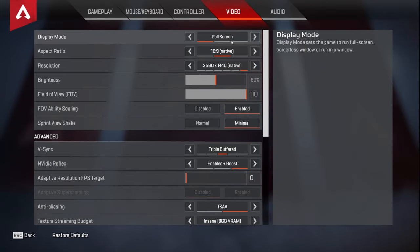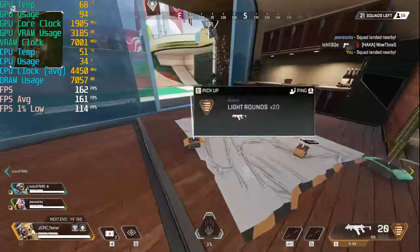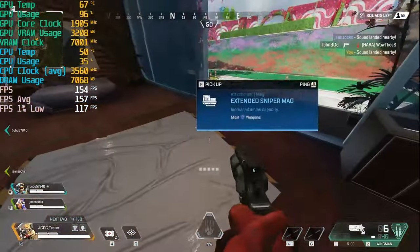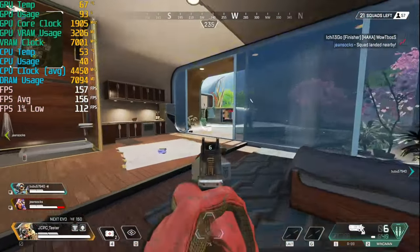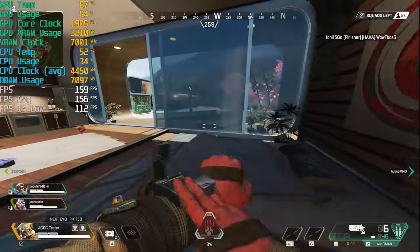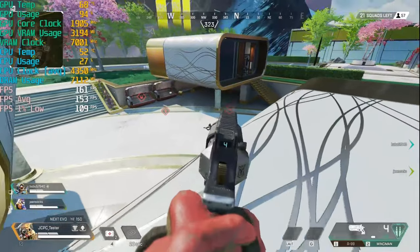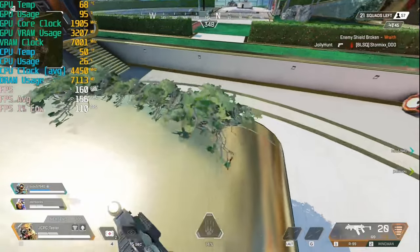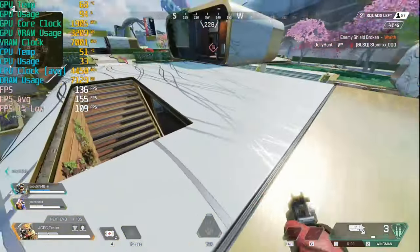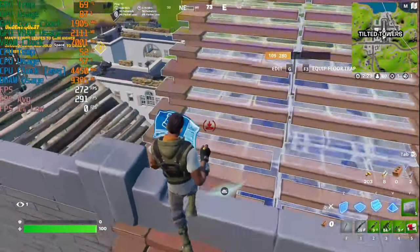Esports titles seem to be all the rage at the moment, so we tested Apex Legends at 1440p with everything on high. We're getting well over 144 FPS — 1440p, high settings, on a 3060 Ti. I'd be very happy with that. Keeping an eye on temperatures: CPU temperature is around 50 degrees — lovely and cool — and GPU temperature is under 70 degrees, which is absolutely fabulous.